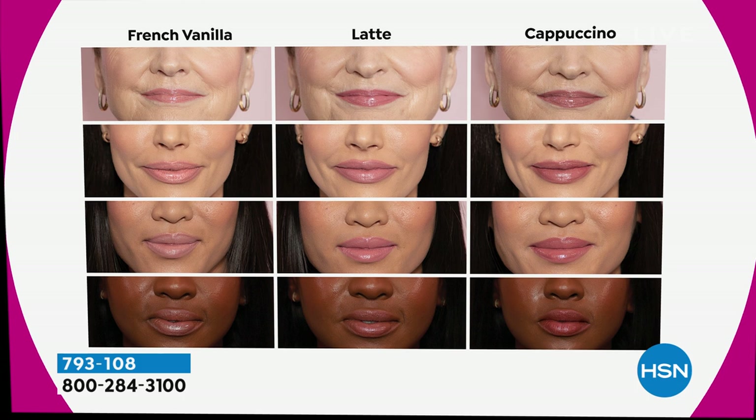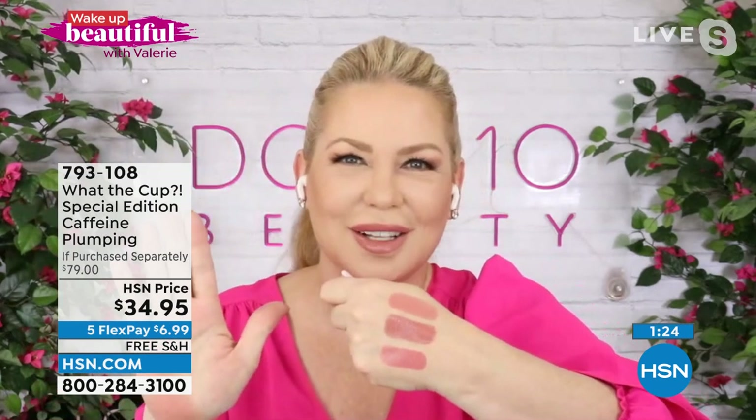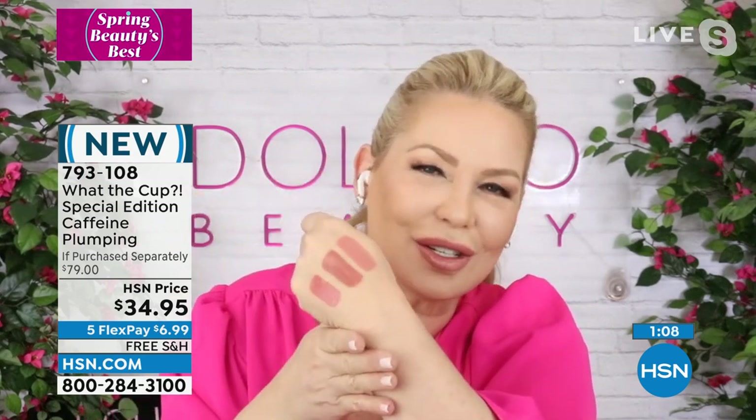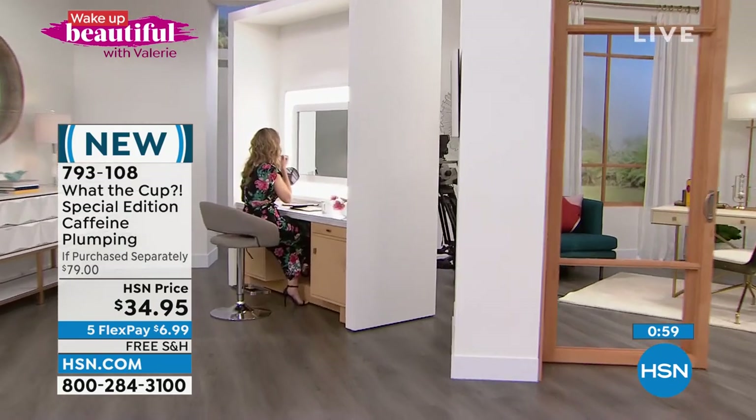Doll 10 is a clean beauty brand — no parabens, sulfates, or phthalates. These have ingredients that are really good for lips: caffeine, coconut oil, and clean butters. The colors are wearable every day — wear them with jeans, to work, to church, wherever you're going. They'll make your lips look and feel smoother and taste like your favorite coffee. It's a $72 value for just the three lip serums, plus you get the mug — a nice bonus gift — for $34.95 with free shipping and five flex.